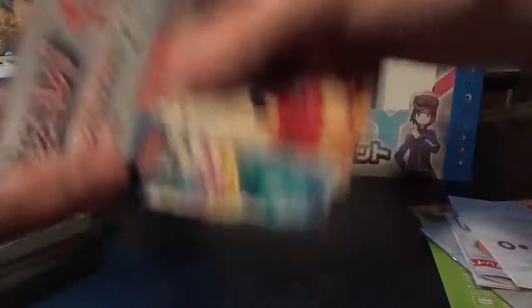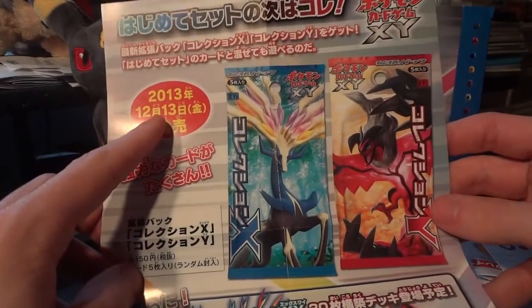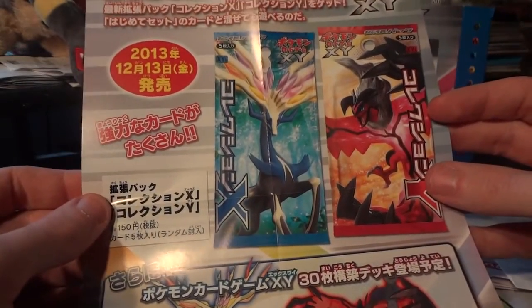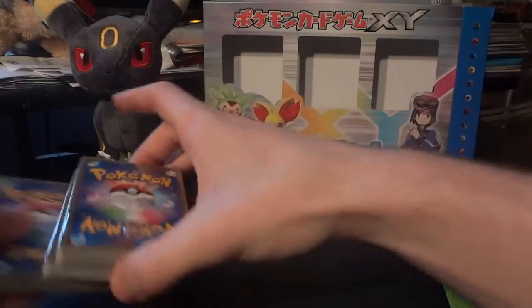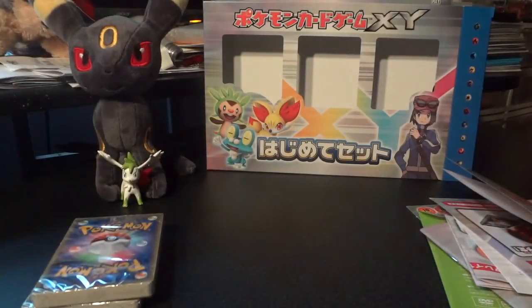This looks like promotional material for Pokemon X and Pokemon Y — the booster boxes come out in Japan on December 13th, which is a Friday. I think it's going to be 60 cards per set, and I myself haven't settled on whether I'm going to collect it or not, but I did want to have a look at the artwork on these cards. Timestamp is going to be 6:30 for when I start opening these up.